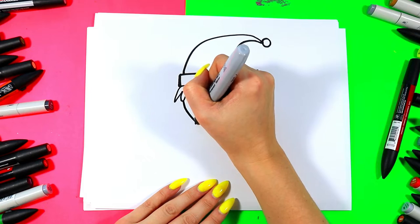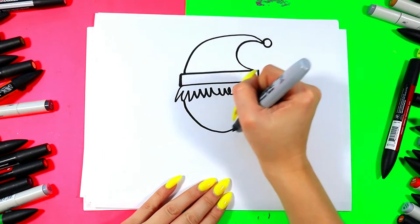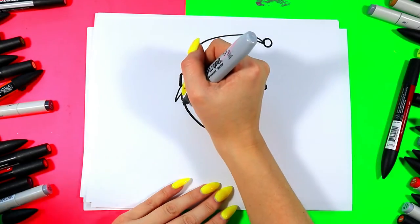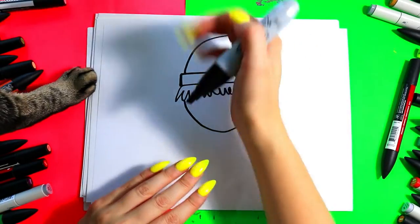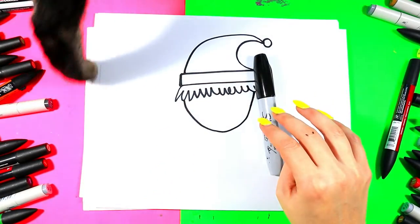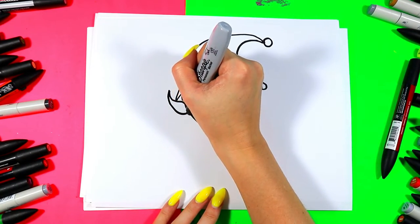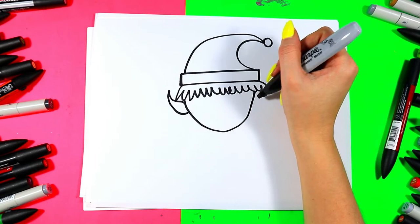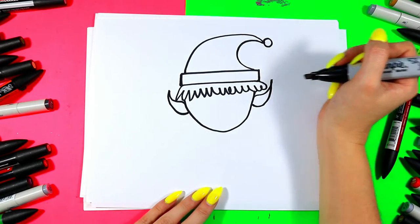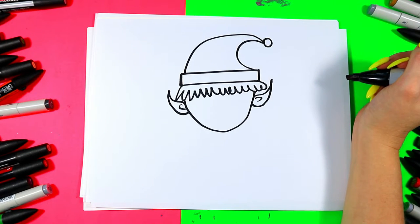We're going to draw an elf face: one line down that curves up around and to the other side, like one big letter U. Then we're going to draw some elf ears with pointed lines up and back to the head — one curving line up and back to the head. You can draw letter C's inside the ears for ear texture.